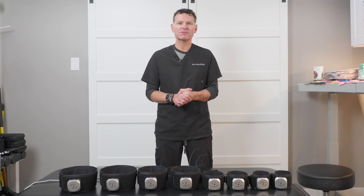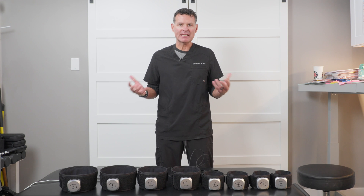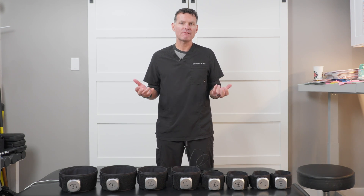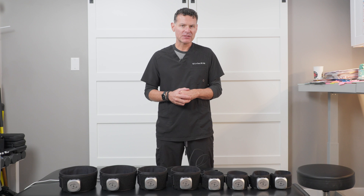What's up, everybody? My name is Ed LaChera. I am the Director of Education for Smart Tools Plus, and I'm here to introduce the Smart Cuffs Gen 4 model that we just came up with.